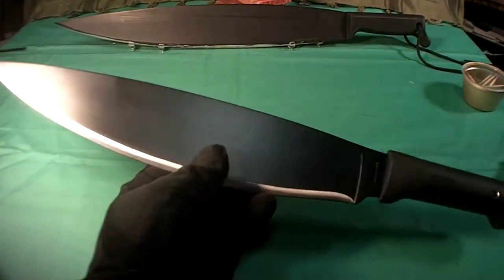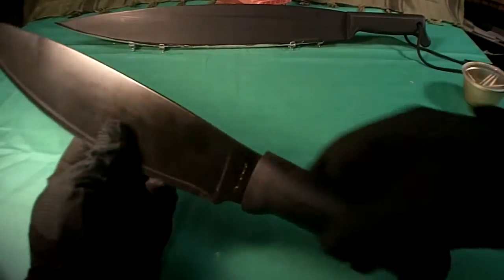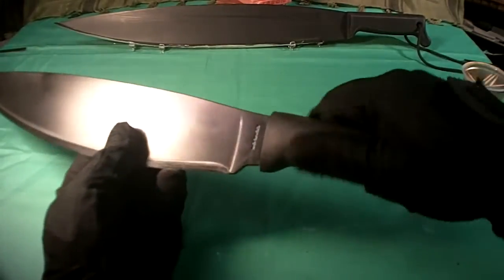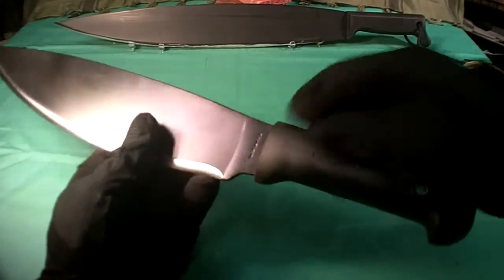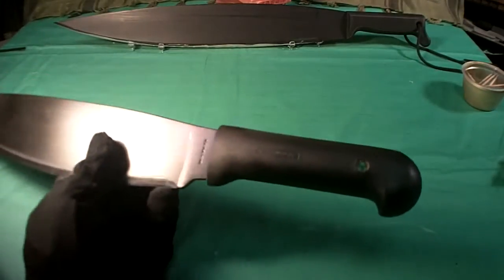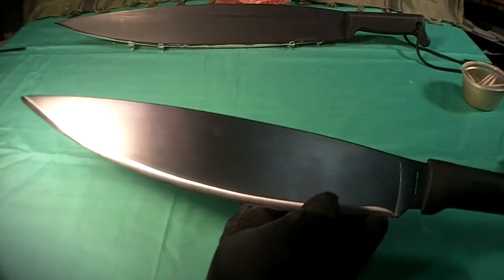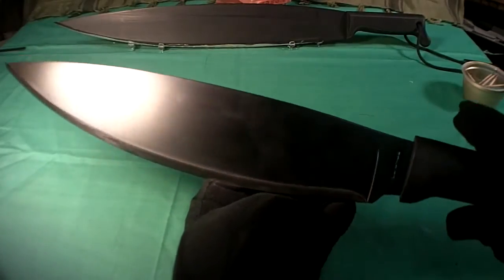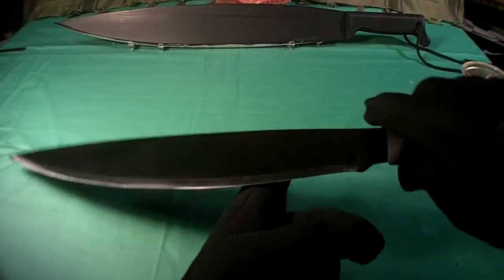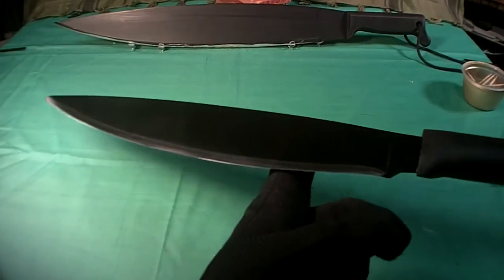Let's take a look at the blade itself. First of all, it's got plastic scales — the plastic handles. They're kind of slippery, they're not great. I would have used something different, maybe wood. But they're not bad; Kraton would have been really good on this. You can see it's got a nice big lanyard hole. This thing is made out of 1075 high carbon steel with a black epoxy coating on it. The balance point is right about there, so it's a bit tip heavy.